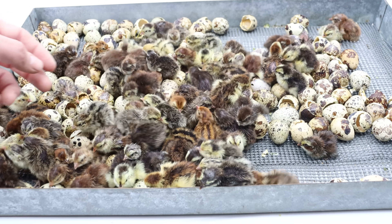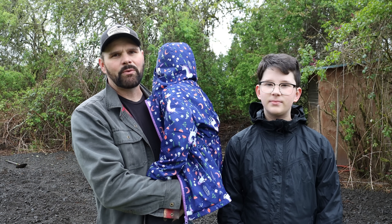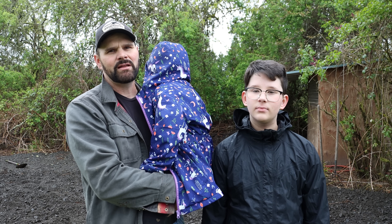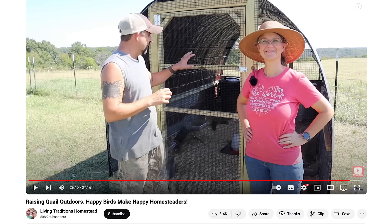We have some chicks that we've started - they've hatched, they're growing, and pretty soon we're going to move them outside. The quail coop we're building today is called a hoop coop and you use a tarp and some stock panels. It's going to be 12 foot by 8 foot, three sheets of plywood for the base. I learned how to build this on a YouTube channel called Living Traditions Homestead.